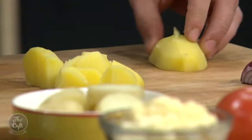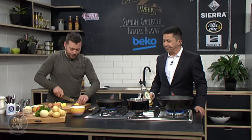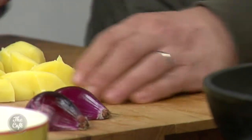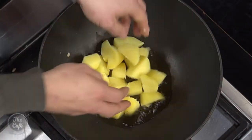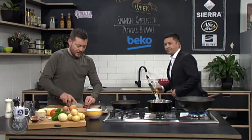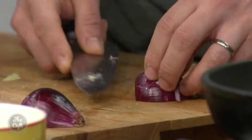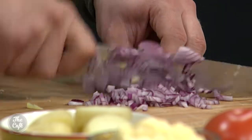We want to be quite generous with the oil, but we are going to drain the potatoes off. We just need a good amount of oil to get them nice and crispy. The whole thing with the patatas bravas is the sauce on top. For the sauce, we've got a little bit of red onion and we're going to sweat that down with some garlic, just to soften it and help with the flavours.